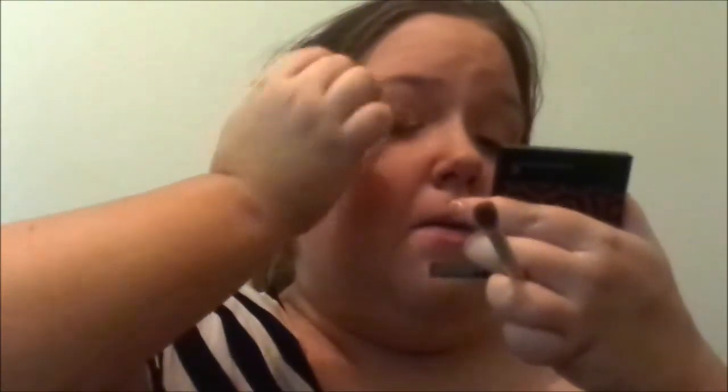I always put my arm over my head like this when I do one eye. Get the eco tools blender brush and put it into the Face of Australia contour shade, then blend it in. I'm blending up as best I can — my key for this is just blend, blend, blend.